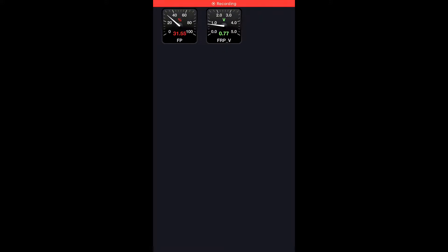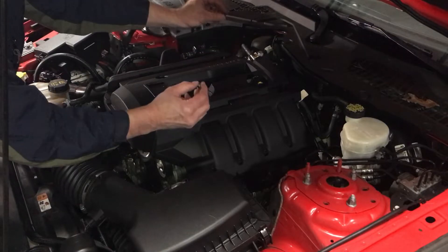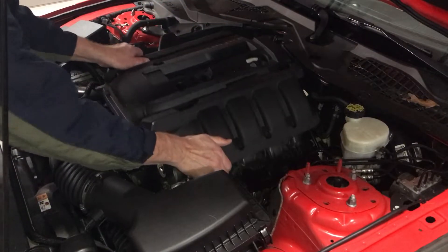Here's an example of the fuel pressure fluctuating on the old sensor. To start the repair, remove this cover — you've got two number 10 nuts and two number 8 bolts. Take those out and take the cover off.